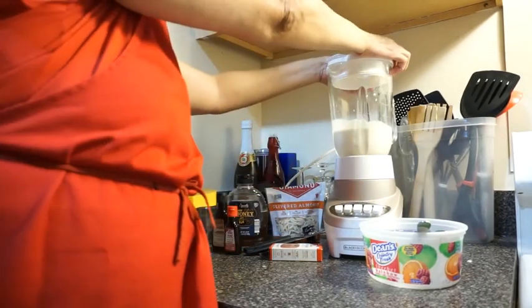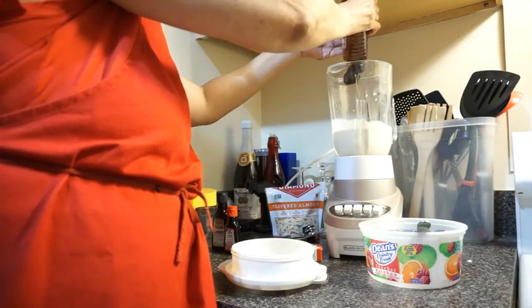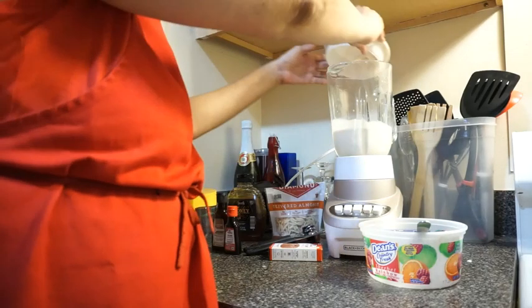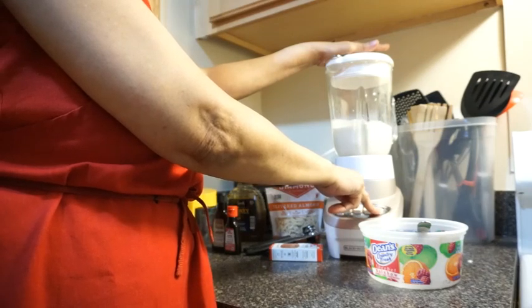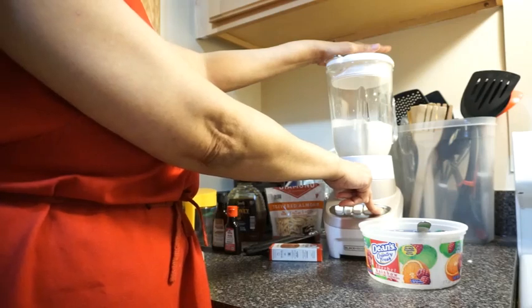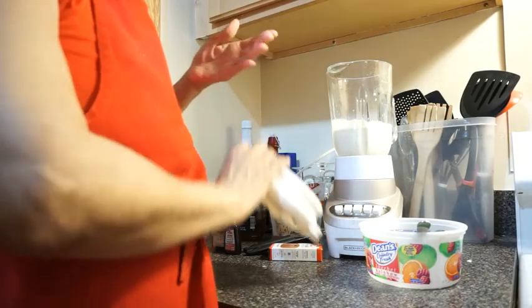This is so nice and rich and thick. We're going to put just a little bit of honey in here — just a little bit of honey because it's real sweet already. That's a little bit of honey. We're going to mix this honey in.